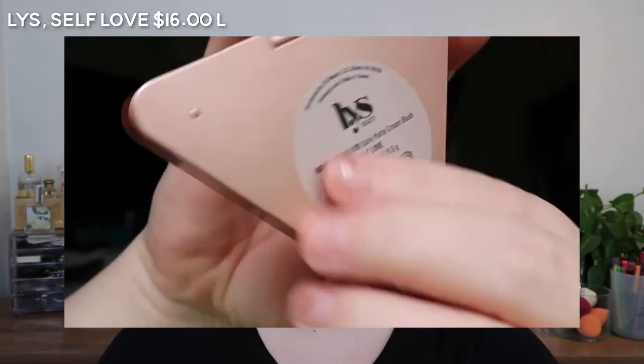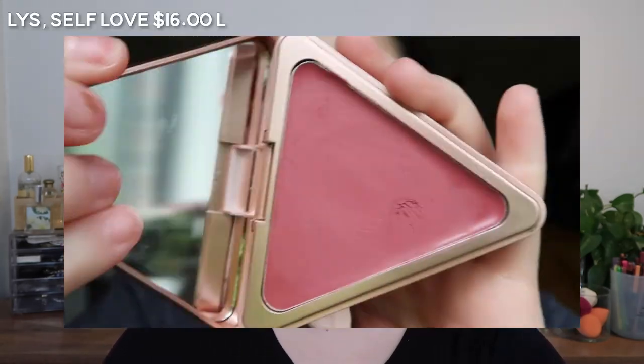There's Rose and then Tahiti — you can see the Tahiti one is pulling much more towards the pinks but still in that rosy family. The next one I have here is the LYS.